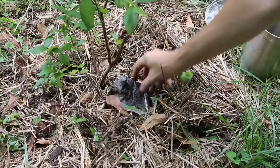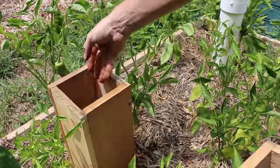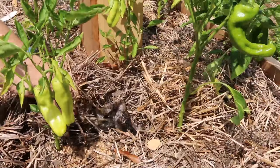Simply apply the coffee grounds to acid-loving plants like blueberries, add it to a worm tower, or put it directly in your garden.